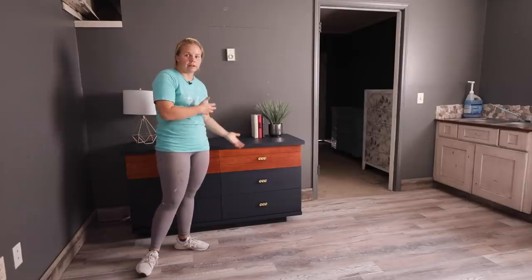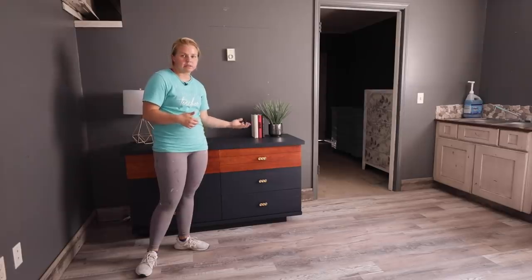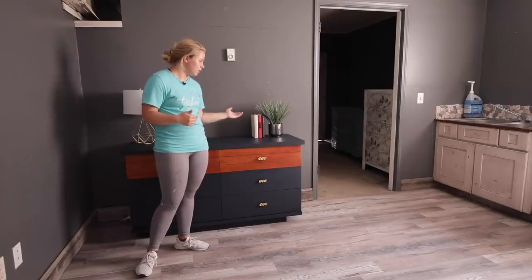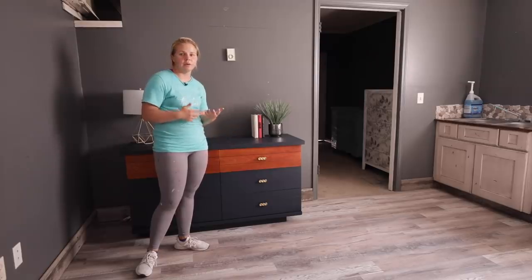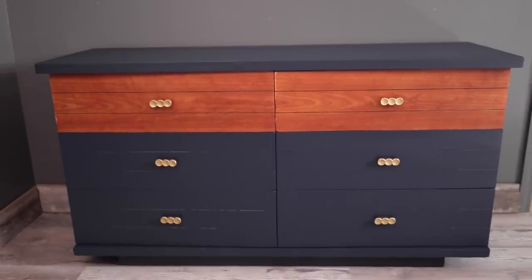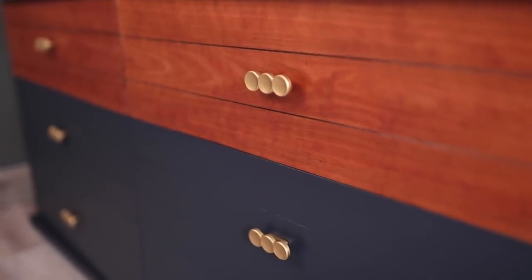Looking back at similarly styled and similar quality flips I've done before, I've been able to get top dollar prices, and as I continue doing this with furniture I know that I can gauge my market. So that's what I'm going to list it at. We haven't gotten a sale yet but I've had one inquiry, so I'll cross my fingers that might turn into a sale.